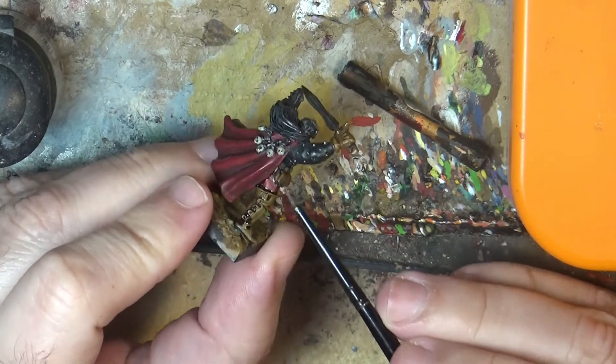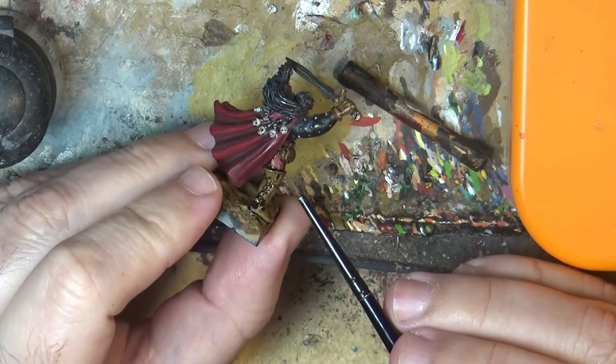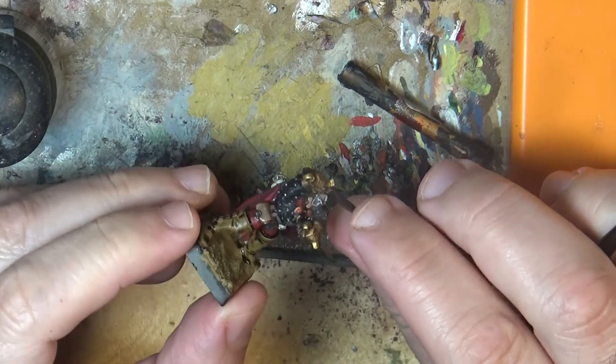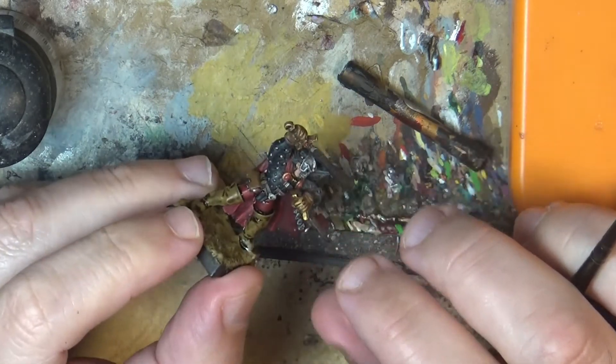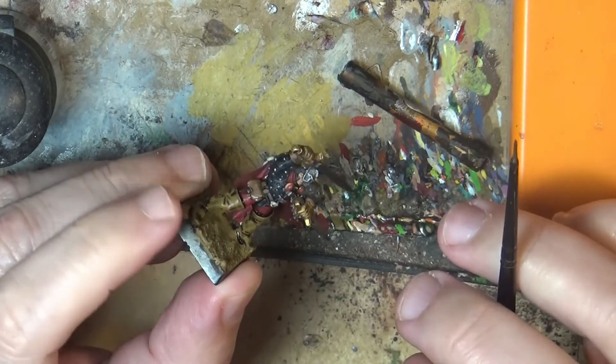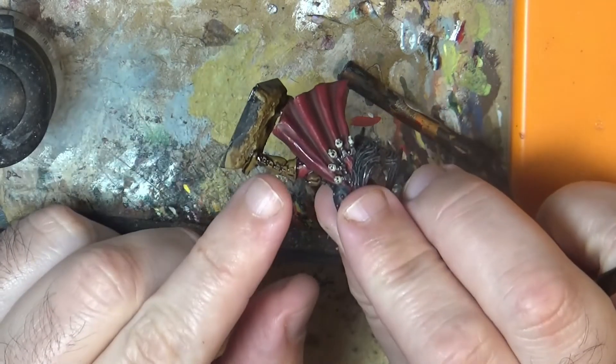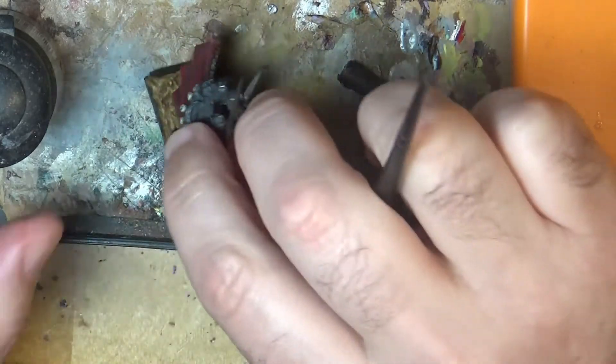I don't know what happened — maybe it's the medium not well mixed. I mixed it a lot and I still have the problem. I just want to share with you a tip to remove this glossiness.